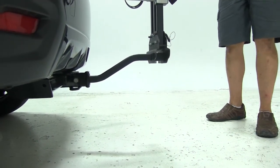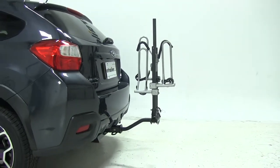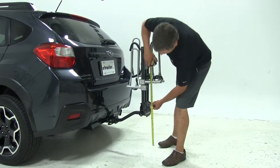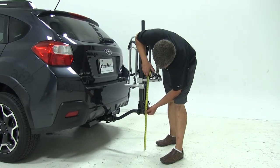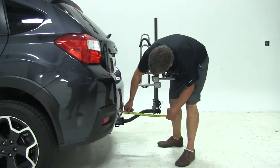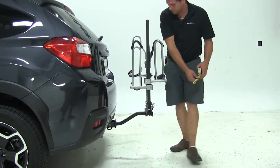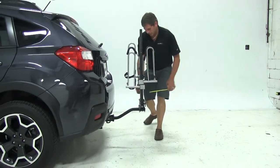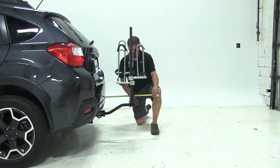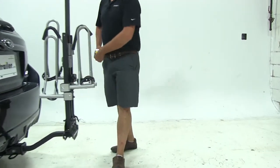Let's get a few measurements now that we've got it secured to our vehicle. We'll start with the ground clearance — here at the rear of the rack, we're going to have about 15.5 inches. The closest point of the rack to the rear of our vehicle is going to be about 5.5 inches, and overall we've added about 21 inches to the length of the Subaru.